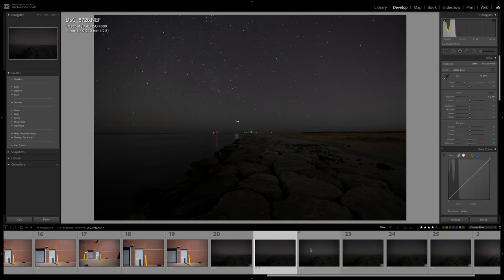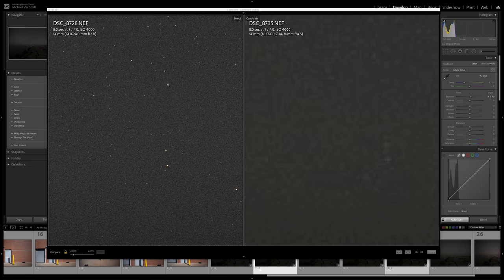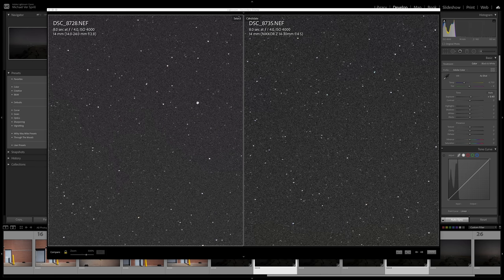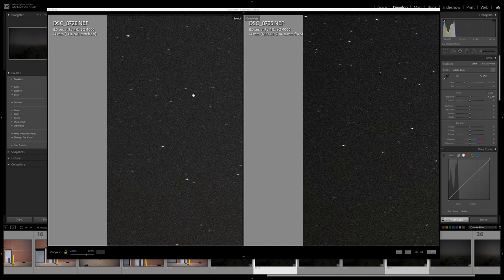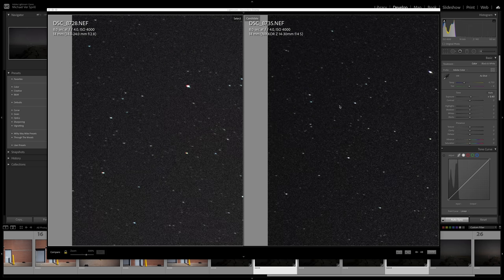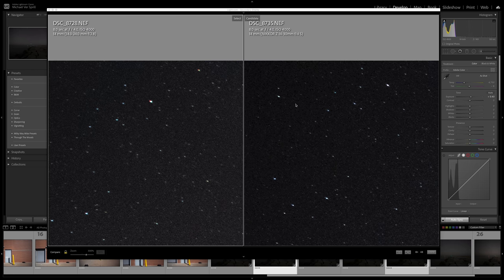Now let's stop down the old version to F4 and compare it to the 14-30 F4. On the left is the older version at F4, and on the right is the 14-30 F4. In the middle, the 14-30 is slightly sharper, not by much. Working towards the sides, the older 14-24 keeps getting softer even stopped down, whereas the newer 14-30 F4 is sharper even towards the corners and sides. The 14-30 also handles coma very well — I don't see much astigmatism on the stars.